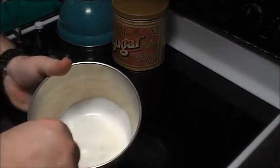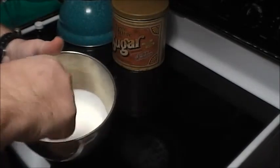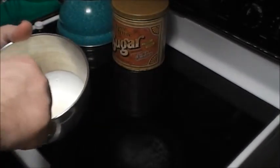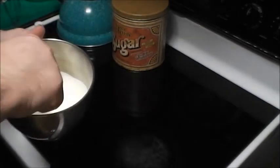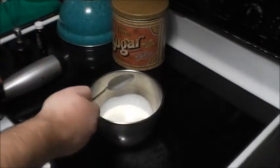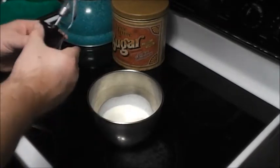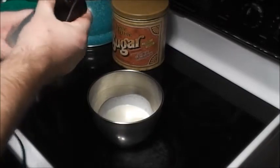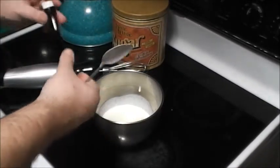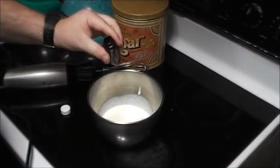I'm gonna stir that in first before adding the vanilla. Now, one important tip from my research: make sure your whipping cream is cold — cold, cold, right out of the fridge. Don't let it sit out. I guess it thickens up better if it's cold, okay.